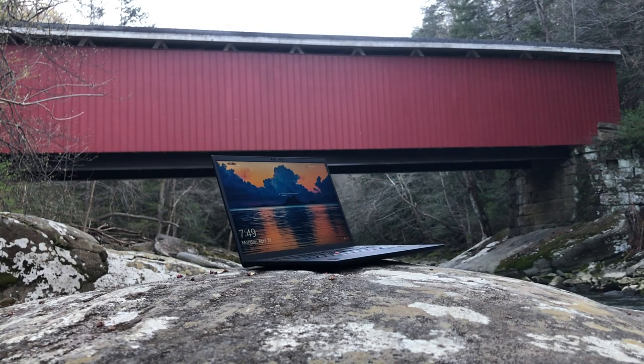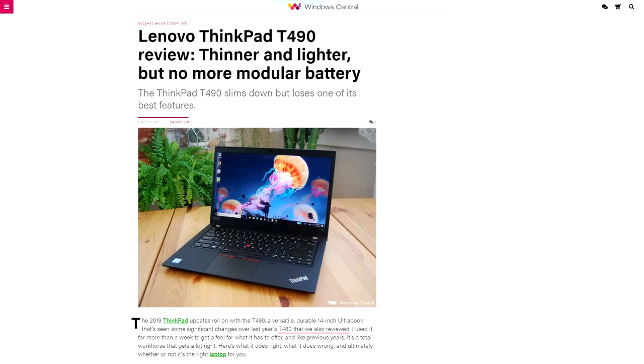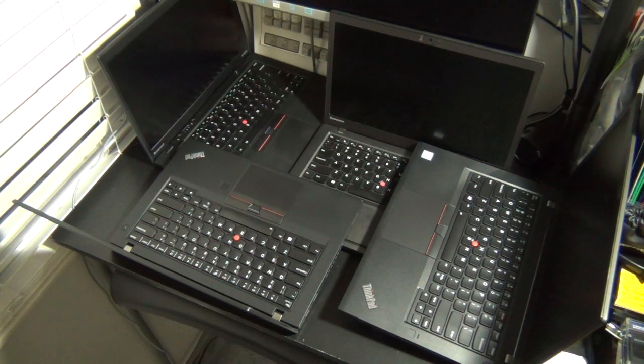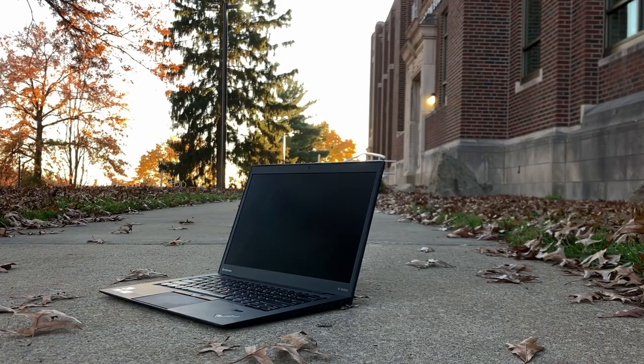Many people think that Lenovo's radical design changes to the beloved ThinkPad lineup started with the X1 Nano, or the T490, or the revival of the Z series this year. However, the foundation for modern ThinkPad design can be traced back to one laptop that was released a decade ago, the X1 Carbon.